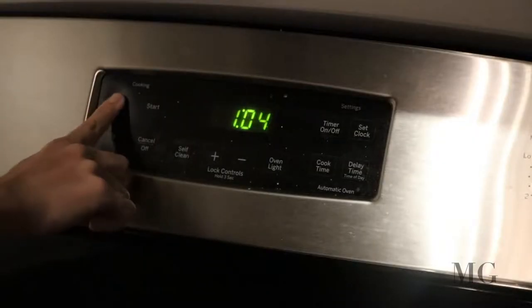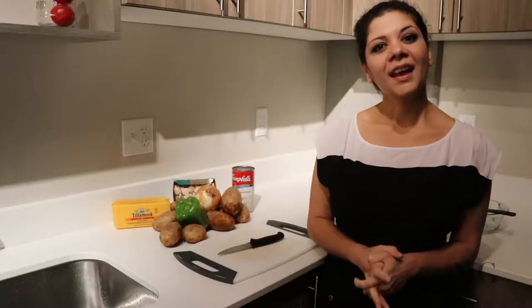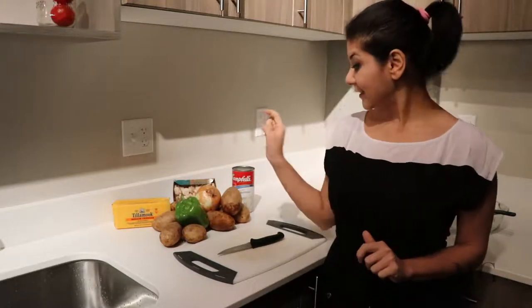First step, preheat the oven at 400. Here are the ingredients that we're gonna use: potato, a green bell pepper, mushroom, cream of mushroom soup, cheese, and an onion.